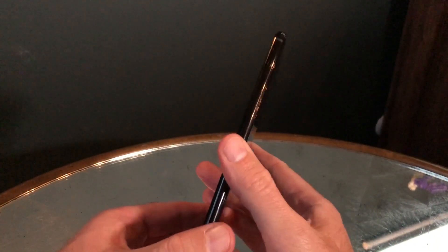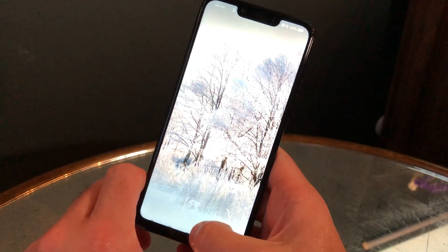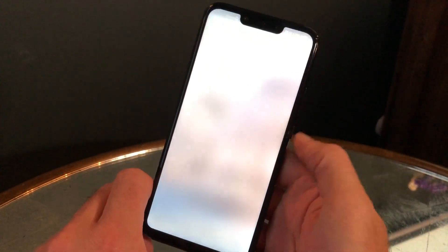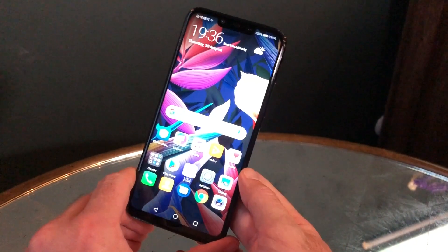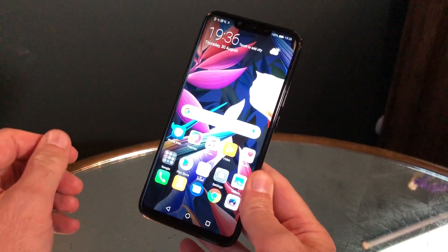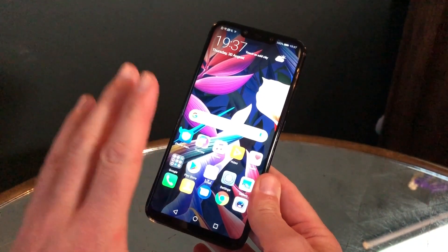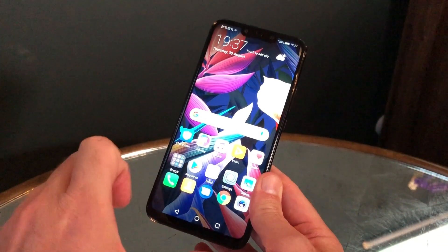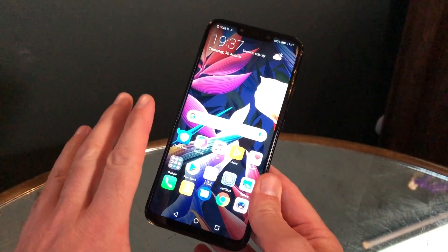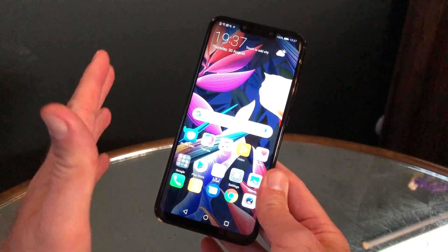For the Mate 20 Lite you've got the 6.3-inch Full HD screen, a new-generation Kirin 710 processor — new for this range and with AI capabilities built in — and a 3750 milliamp-hour battery. That's good enough for a day and a half of heavy use, or nearly two and a half days of regular moderate use, which is really great.